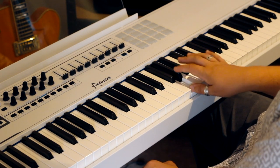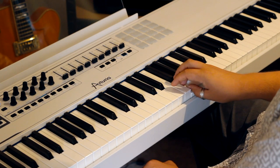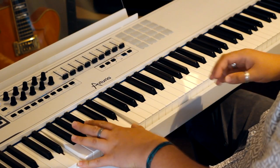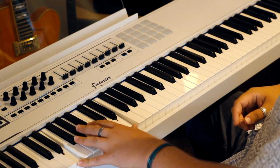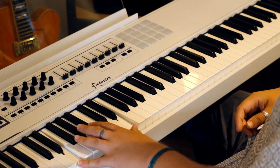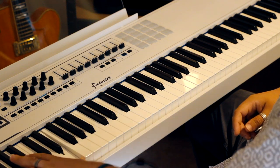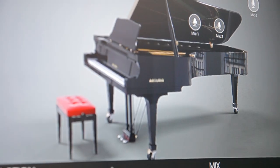At this point it's easy to forget that we're just listening to three instances of Piano V and two layered drum tracks — it sounds like there's a lot more going on. And that's it for this episode and the series. Thank you so much for giving me your time. I hope you've enjoyed this little series and it's given you the confidence to start exploring this fantastic piece of software. Bye for now.